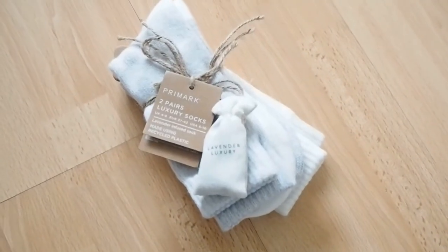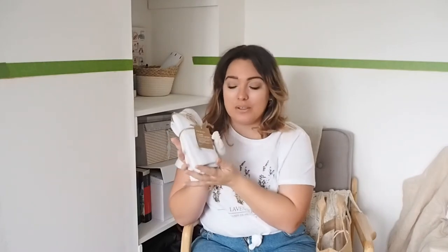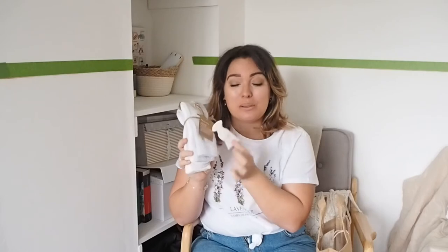These are some gorgeous fluffy socks — really cozy. They come with this little lavender pouch that smells of lavender, which is lovely. You can stick this in your wardrobe and it'll make your clothes smell nice. When the lavender stops smelling you can make some more — I grow my own lavender so I could always make her more lavender sachets to keep her wardrobe smelling lovely. So this is reusable and I just think that's a nice touch.